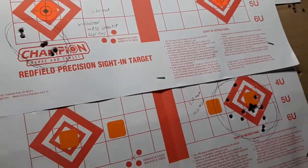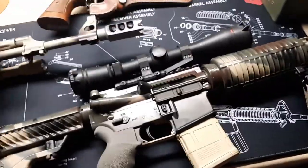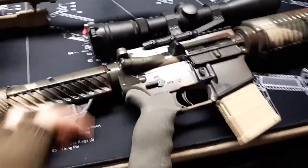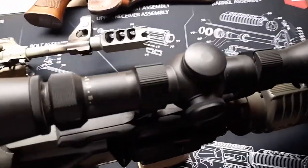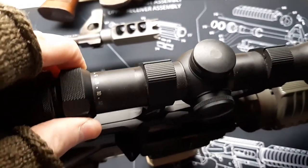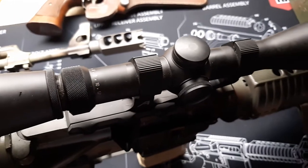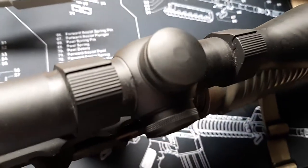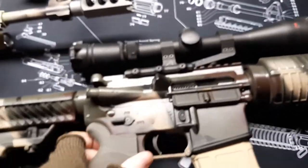But I don't know what happened. At some point between the last time I shot my Oracle and now, somewhere along the line my Redfield Revolution got knocked off zero — the elevation got knocked way off zero. So I corrected that problem today.